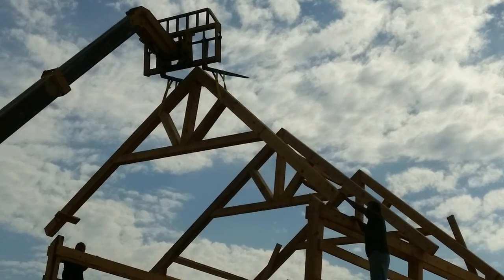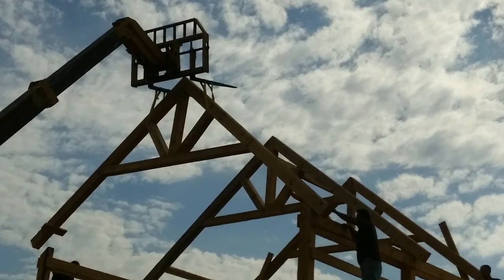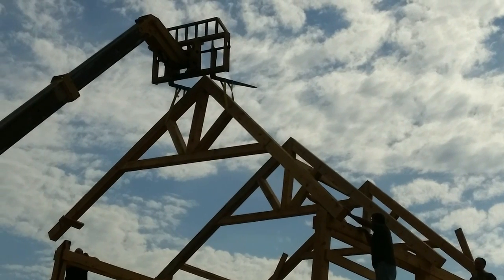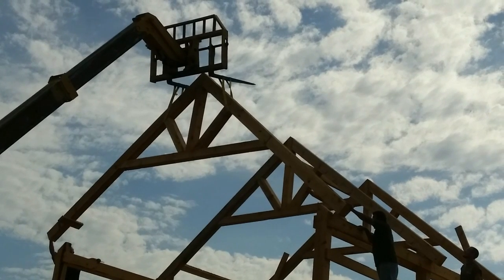After you finish assembling your timber truss, it'll look something like this. If you like this video, please click the thumbs up. If you want to see more, subscribe to our channel — there will be more videos coming shortly. Have a great day!